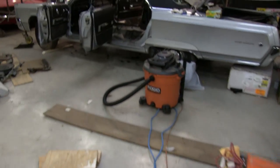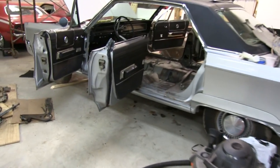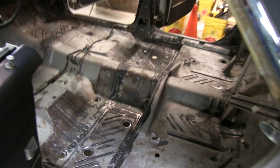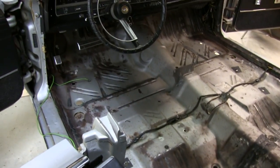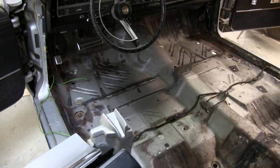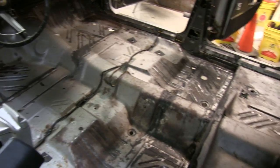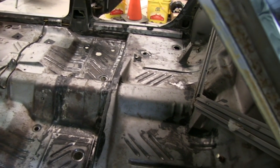Got it prepped. Finished warrior wheeling it, vacuumed it out, lacquer thinned it. Now I've got to put the POR on the bad spots, and then we're going to paint it all. And that will be the floor.